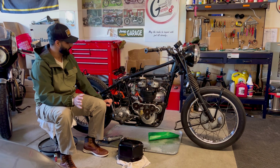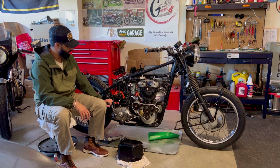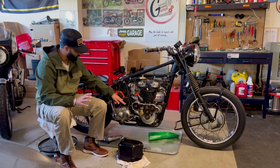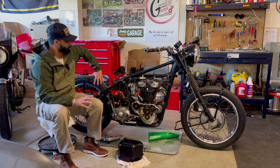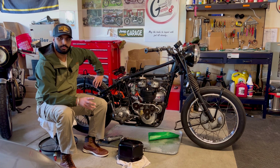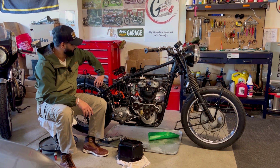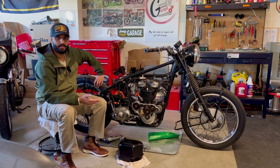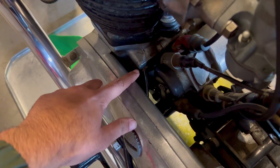Do not use engine oil in the gearbox. There will be people who say they've been doing it — don't. Do it the right way. Get the workshop manuals that Triumph provides; they specifically mention specs for the gear oil, the engine oil, and the primary. In the past video we covered the primary — I was using ATF, which also has a different color, so in case of a leak I can spot whether it's the primary or the engine oil leaking.